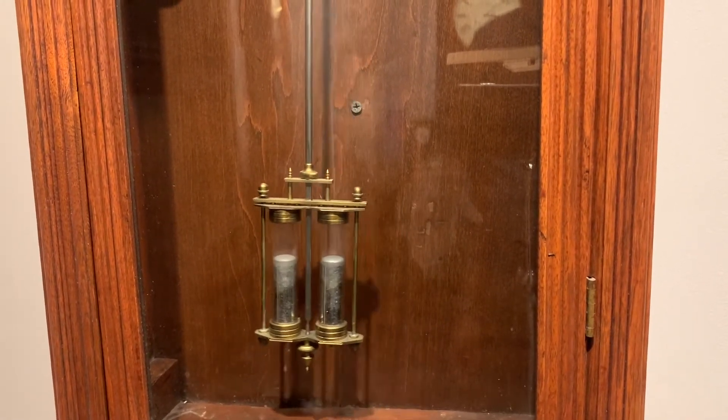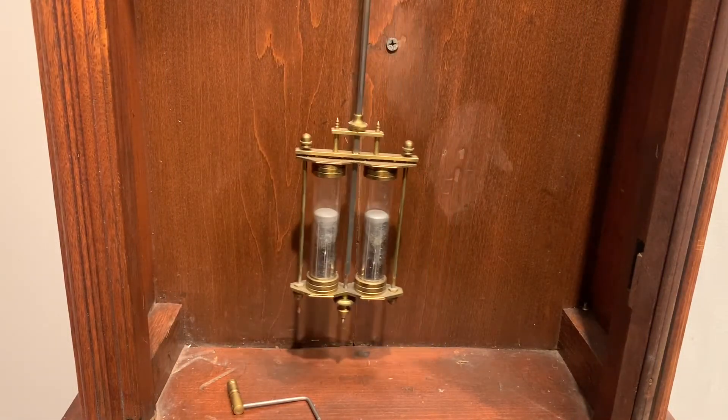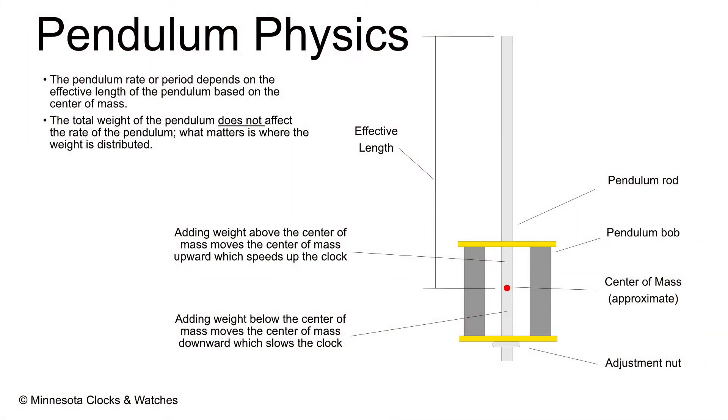When I show people a clock like this, they're startled by the use of mercury in a pendulum. Why was that done? Well, it was a way of improving clock accuracy by compensating for the effects of temperature change on the clock. The rate of a clock is determined primarily by the effective length of the pendulum, and that's not a simple measurement — it's not just taking a tape measure from top to bottom. Rather, it is the relative weight distribution that determines the actual rate of the pendulum.